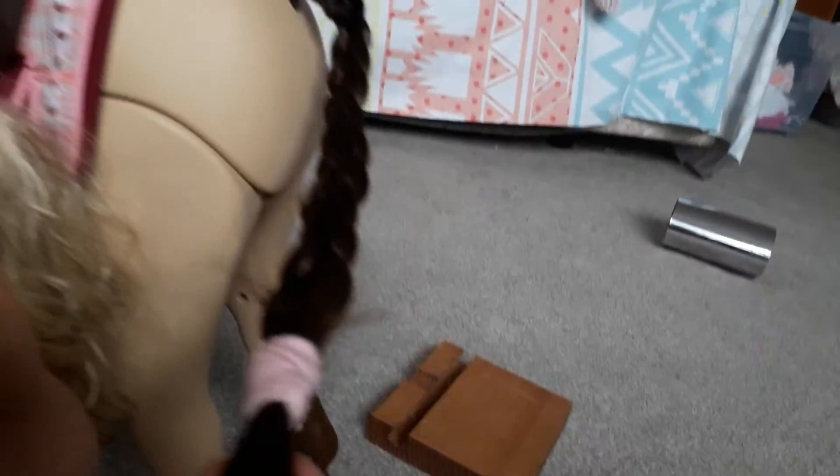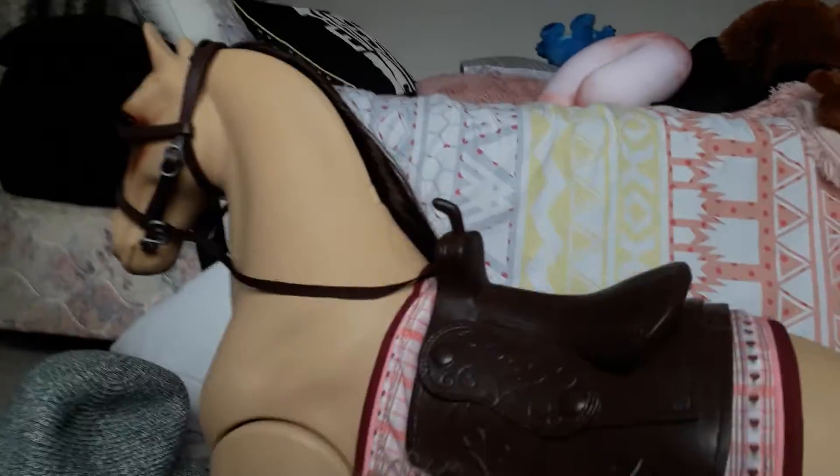So this is her horse, and her name is Peaches because she's like a little peachy kind of colour. I love her tail — I did her tail and her hair, and I did the braid in her hair.